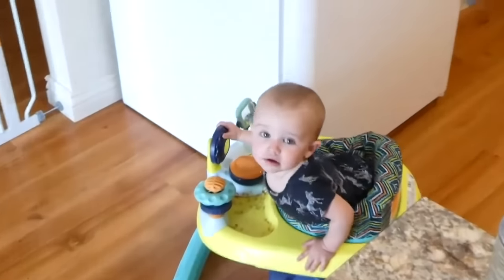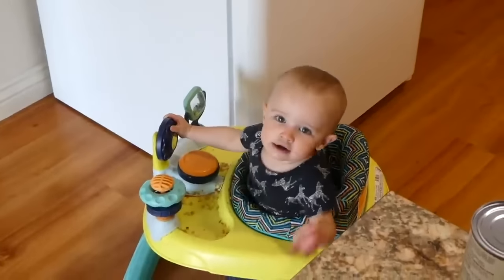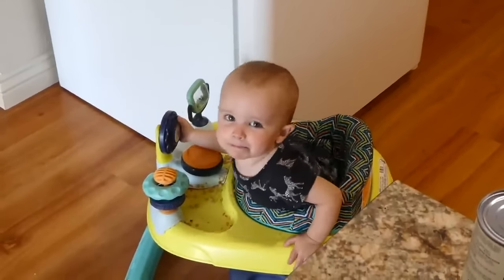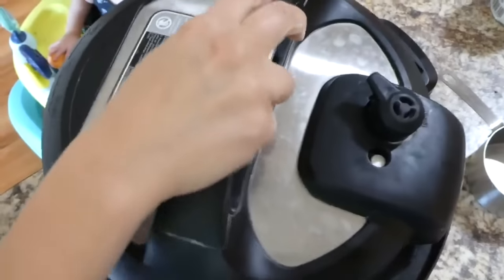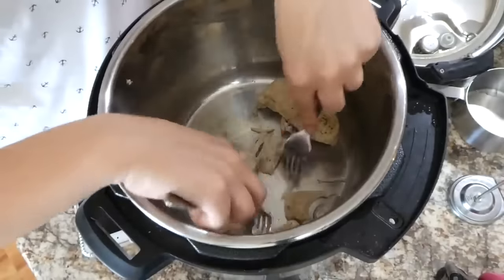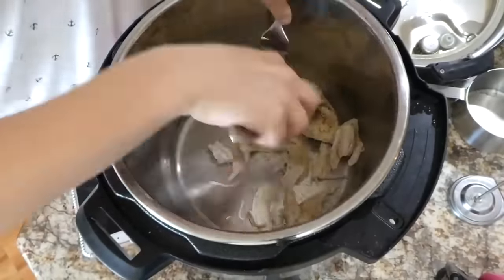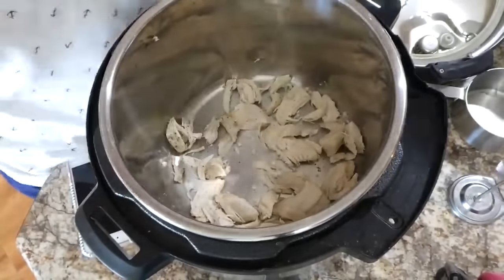I seasoned the chicken with a little salt and pepper. I pop the top on and cook it on high pressure for about 20 minutes. If you don't have frozen chicken breasts, lower your cooking time to about 12 minutes.